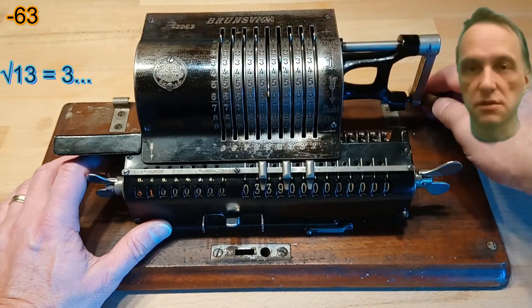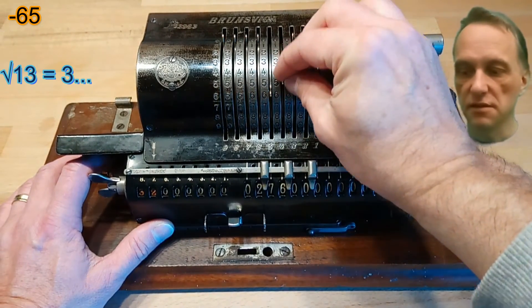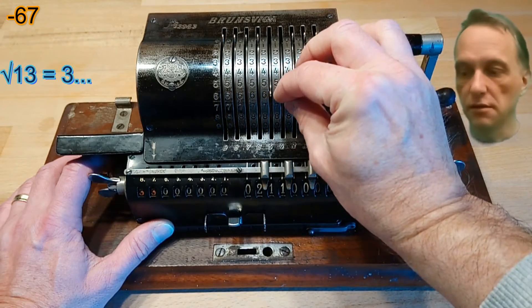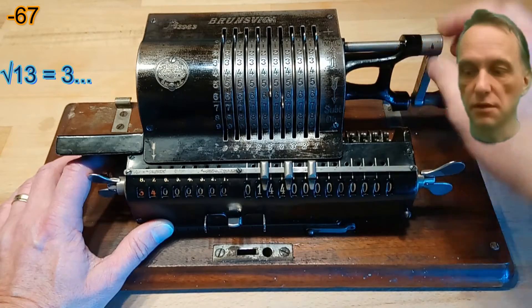which is 61, 63, 65 and so on until the remainder again is smaller than the next odd number.